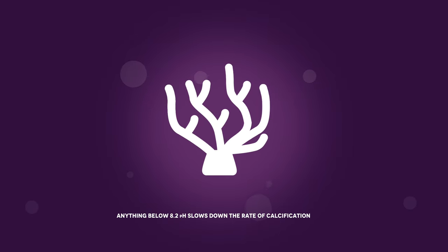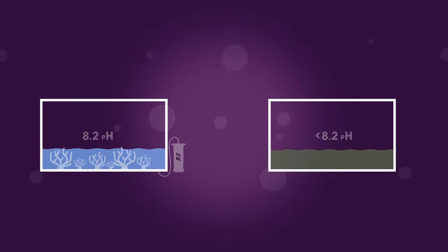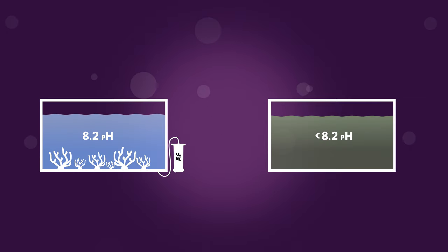Day and night, this has had a significant impact on coral growth, stability, and overall coral health. Anything below 8.2 slows down and can even stop the rate of calcification due to this slight acidification of the water.